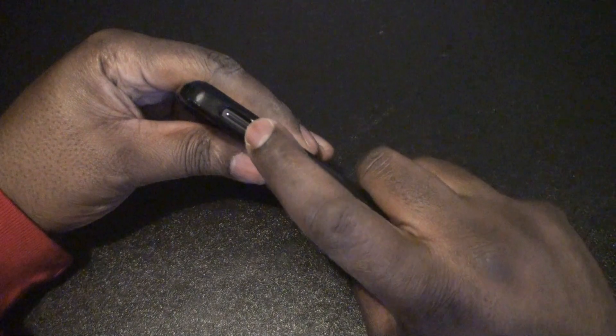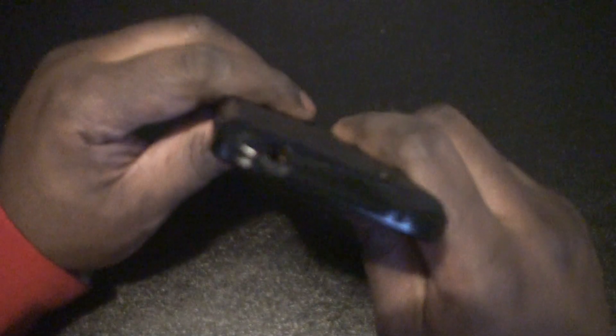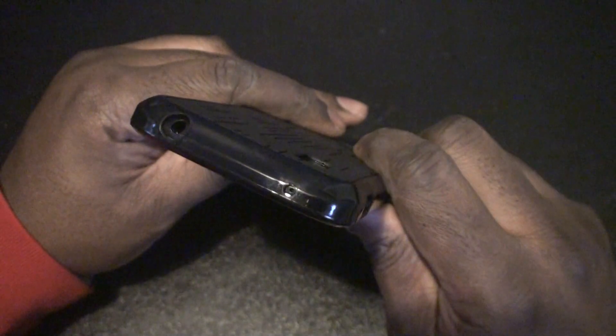You can see the access to the buttons is pretty easy to get to — power and volume, which are the only two buttons you really have. The power and microphone has a pretty good opening, and the headphone jack has a nice opening, and the mic up there.